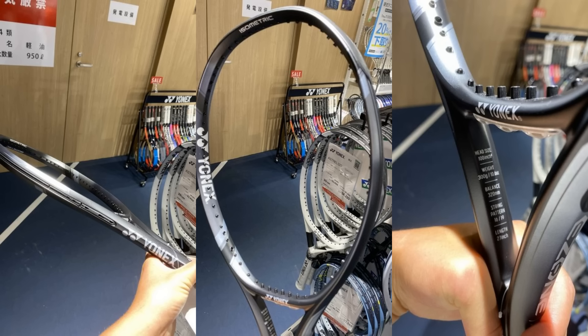For Yonex, there are no real rumors about new releases in 2024, since they just launched the new VCORE in 2023 and the new Percept. The only one left is the EZONE, which came out in 2022. Previously the EZONE had a two-year life cycle, but this time I think Yonex could extend it to three years. I heard they may release a new EZONE this year but just as a new paint job — not a makeover. There are photos from Japan showing a black and gray paint job, though I'm not sure if it's a full release or a Japan-only limited edition.